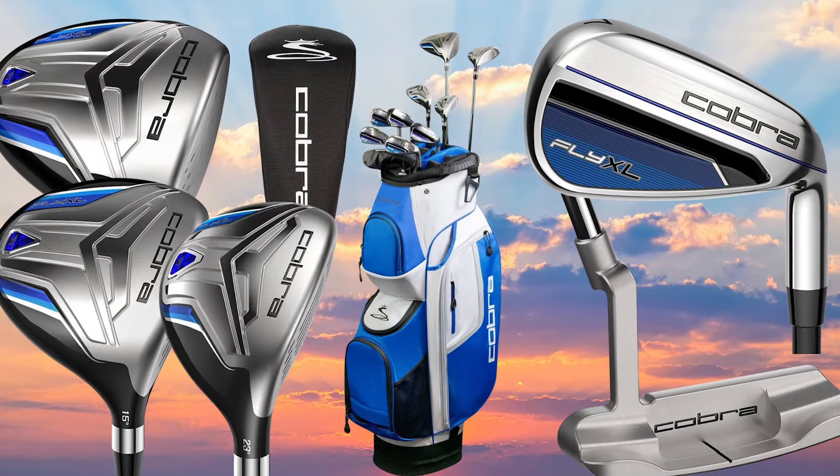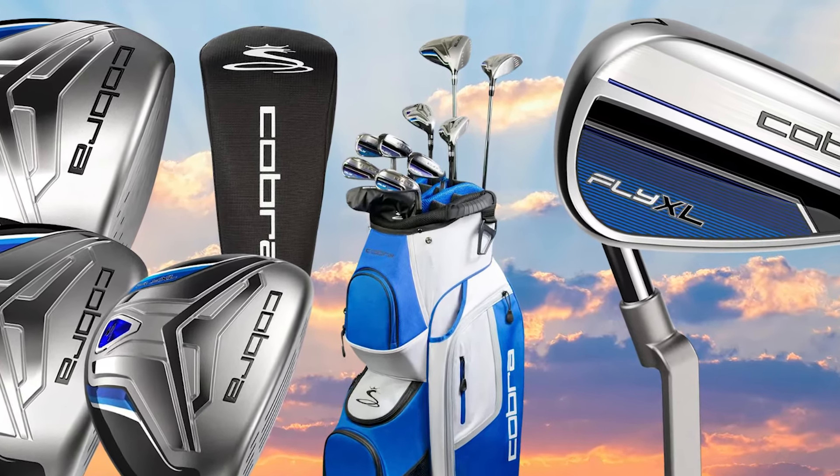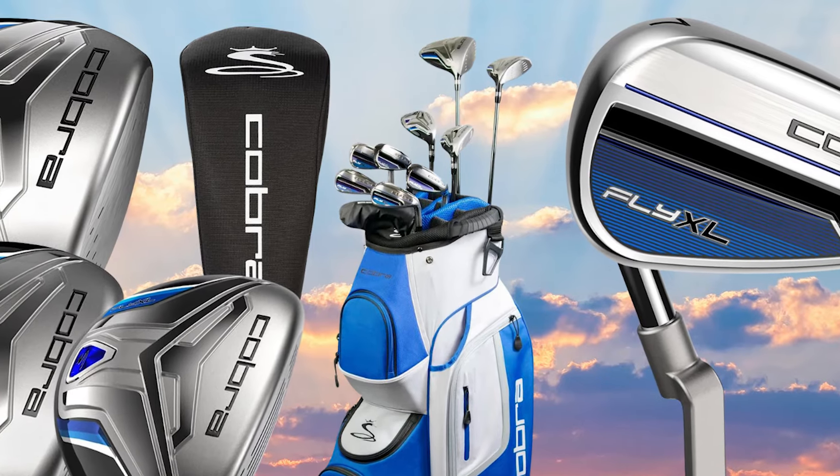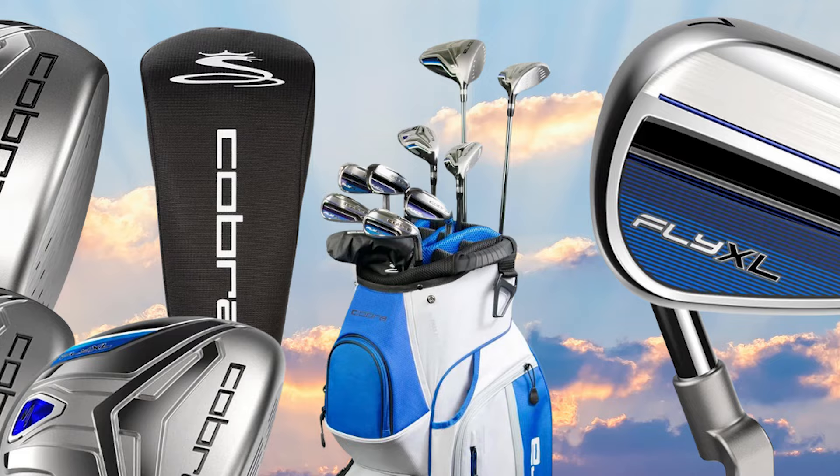The Cobra Fly XL Complete Set includes a full bag of lightweight and forgiving clubs that deliver easy launch and distance for the beginner, the intermediate, or even the advanced player.